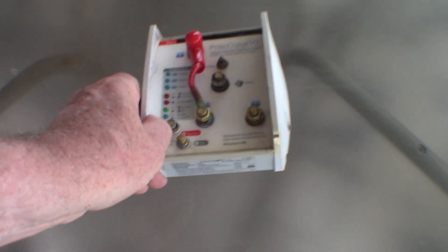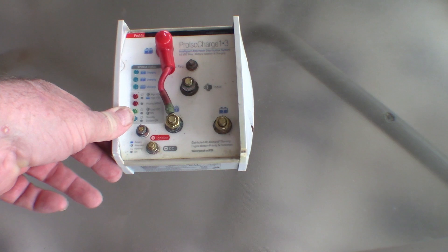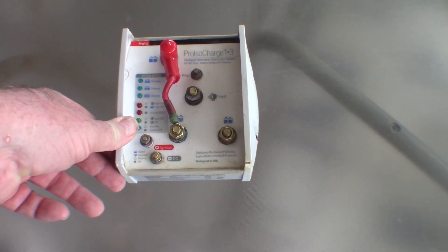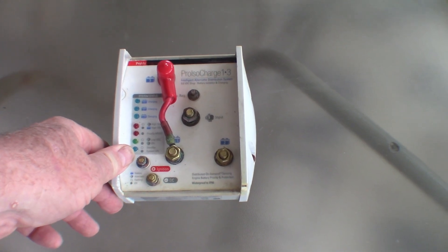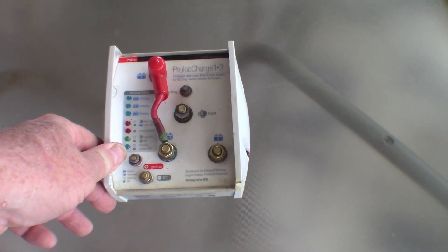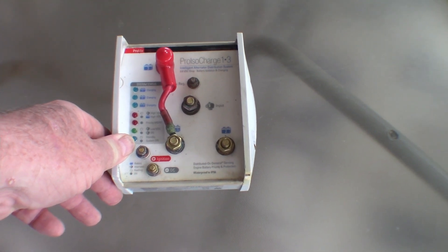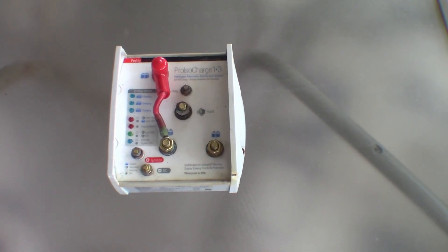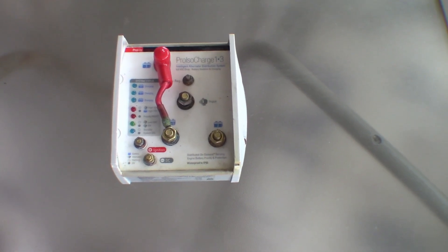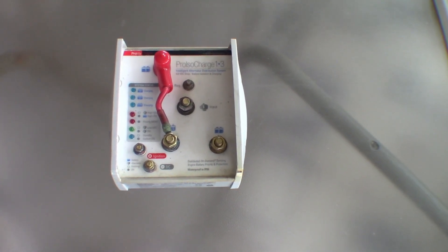I don't know what went wrong — it was making a lot of noise, pretty sure it didn't charge the batteries properly on that trip, and it sounded like a relay cutting in and out. It created enough electrical interference in the boat that my sounder didn't work all that well, so that's why I'm pulling it out and replacing it. I would replace it with the same Pro ISO Charge but the time it takes to get one from the States, particularly now, is just impractical whereas I could pick up the Yandina unit in Australia.